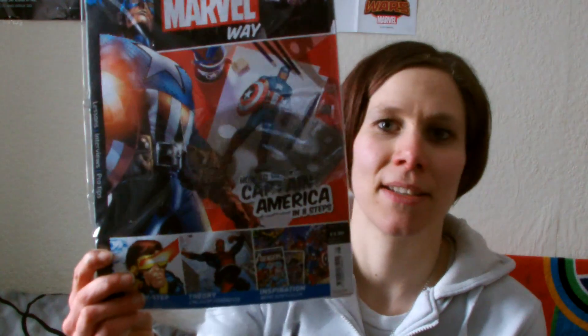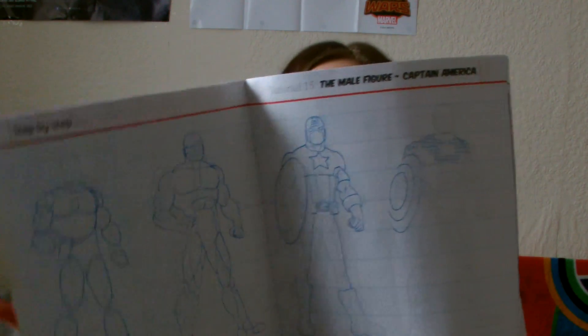What's funny about this is I haven't been drawing anything from Draw the Marvel Way - too lazy. Issue 8 is how to draw Captain America in eight steps, which is what I want to learn. It's got a sheet in the back and it's also got Cyclops in it as well.